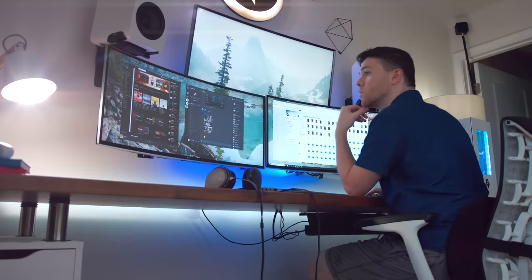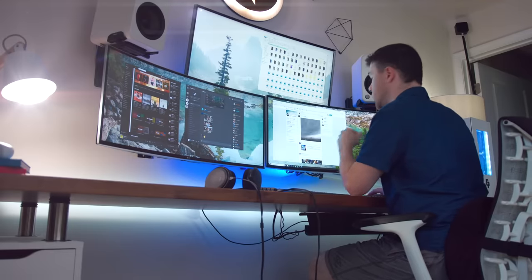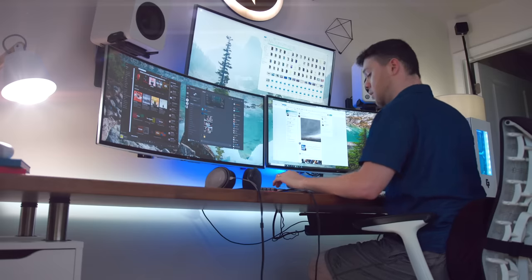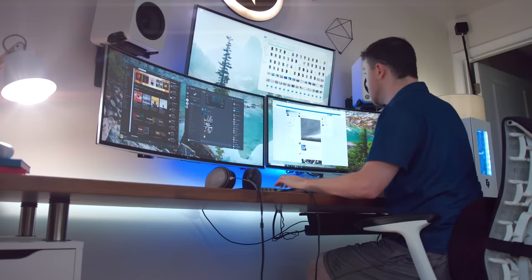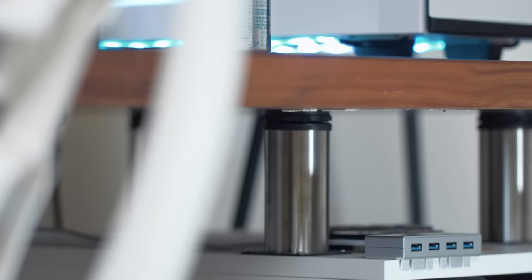Taking everything into account — the drawers, the stands, and the desktop — it sits 33 inches off the ground from bottom to top of the desktop surface. I'm just at six foot, so when I'm sitting down in my Herman Miller Embody chair it's a great height for me. The extra elevation the furniture legs provide underneath the desktop surface makes everything more comfortable and ergonomic when sitting at my desk.